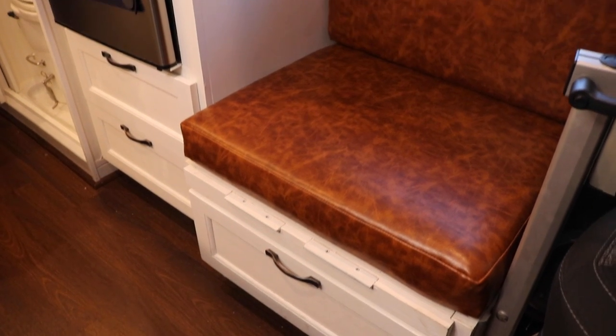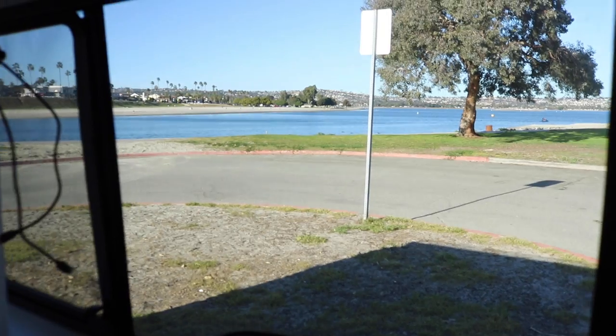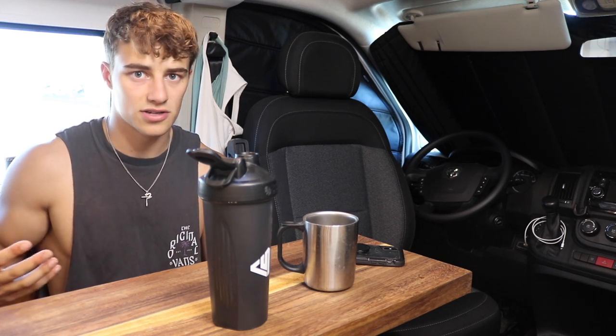The couch has fake pleather seats so I can clean it off easily. I come in after surfing all wet and sandy and I don't want to mess up real leather. It goes with the whole theme of the van. Right above me I have this fantastic fan — if you're into van life you've probably heard about it. It's temperature regulated. I kept it around 60 degrees last night using the remote control, and it just pulls in air from the outside to maintain that temperature.